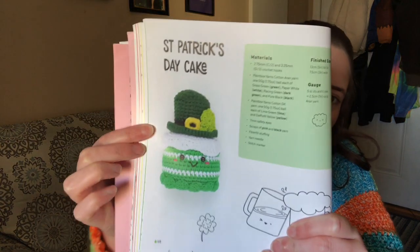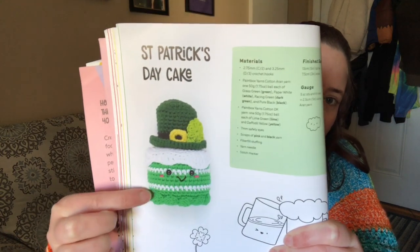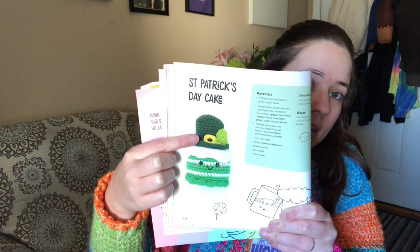The pattern I'm making is a St. Patrick's Day cake — I just started it. I don't have a green that's as bright as the one in the book, so the cake is going to be in Tea Leaf. The hat and all that will use the yarns I showed you, so it's not going to look exactly like the book but it'll still have the same essence.